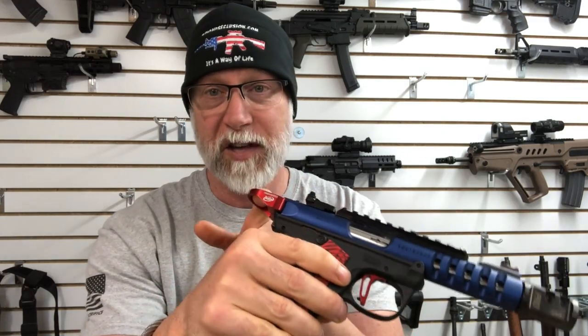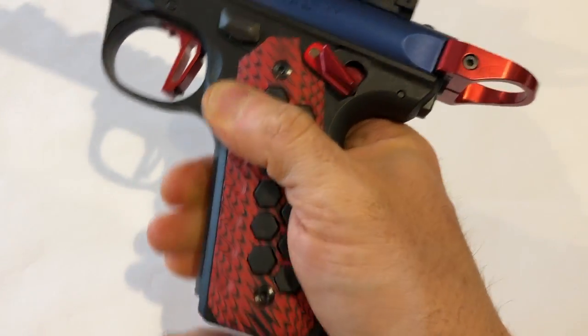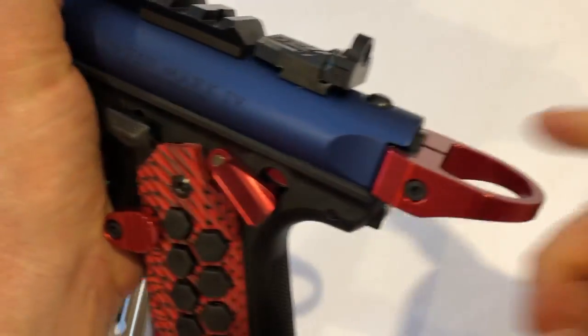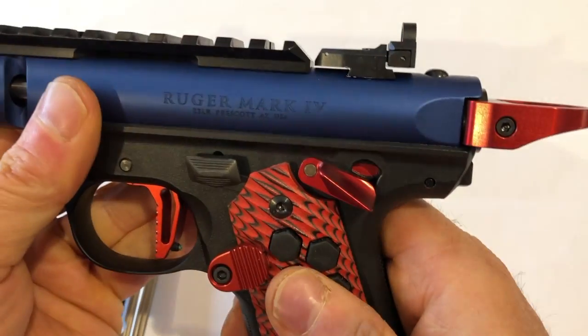The next one, and I'm going in order of what I prioritize, is this Halo charging handle extension. This thing is awesome. You can see it up close — it just makes it so quick and easy to grab and pull.